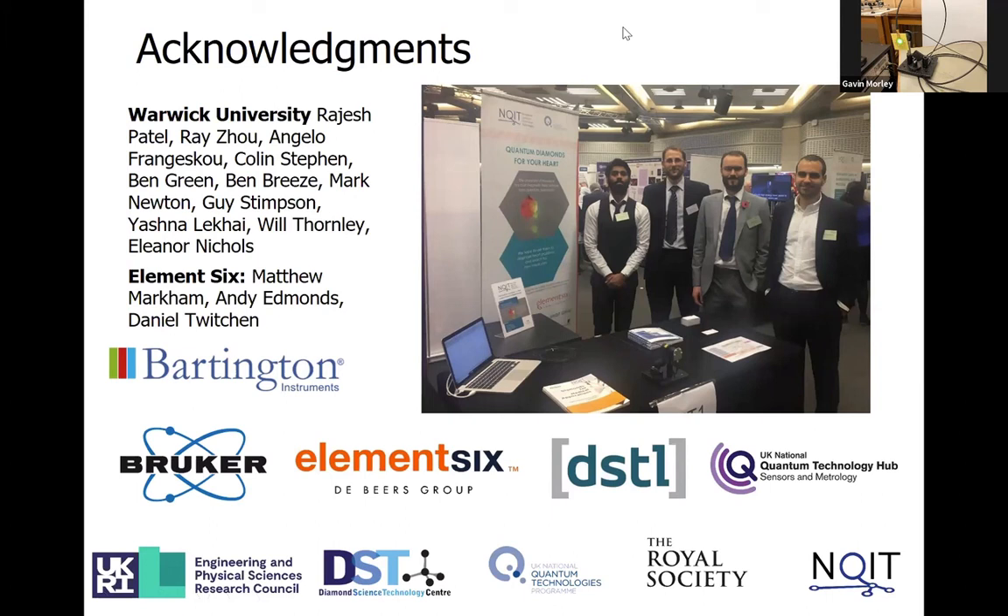This is a slide to thank lots of people that have helped to fund this work and helped to collaborate - particularly the Quantum Technologies Hub and EPSRC for initiating all the quantum technology work.